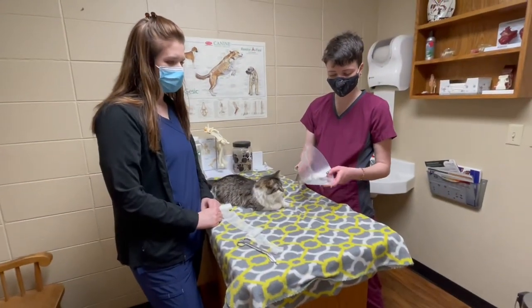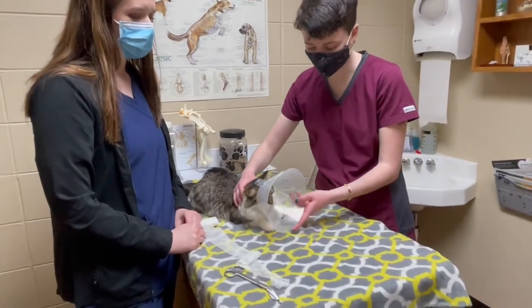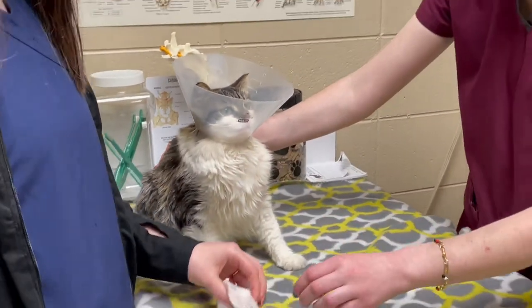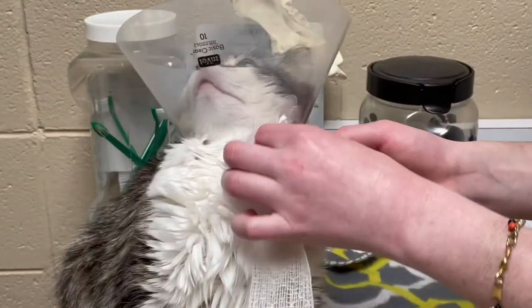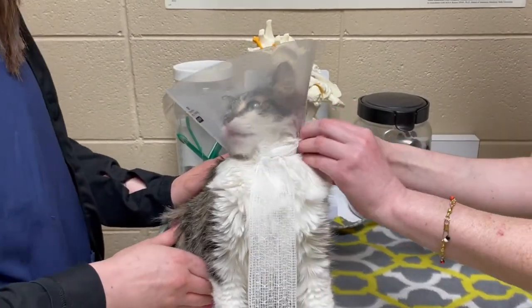All right, so now that the cone is assembled, it should be loose enough that we can just slide it right over his head. And then, because he would obviously be able to get that off really easily if he wanted to, we're going to take some of this gauze and these loops — if you see these here, that is what we assembled before — we'll pull that gauze through. Of course he has lots of hair so it's a bit difficult.